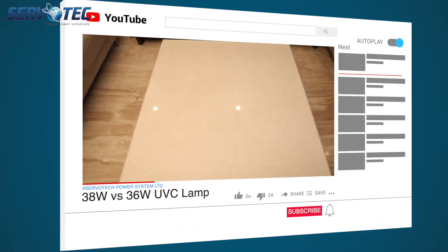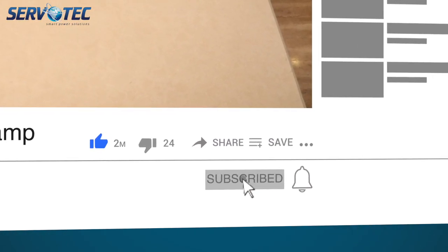Before I start this video, if you are new to our YouTube channel, please do not forget to subscribe and hit the bell icon for all our future updates.